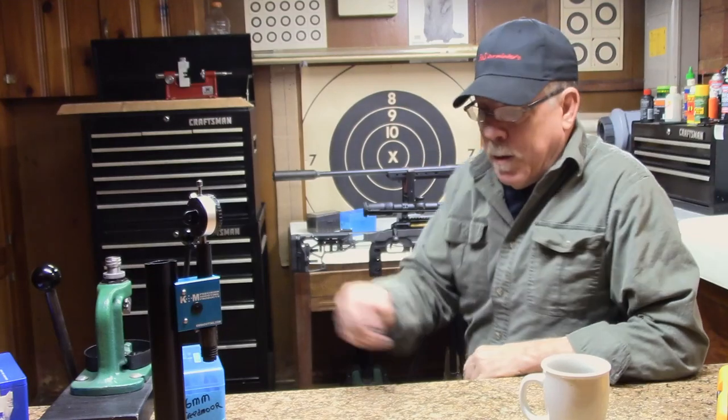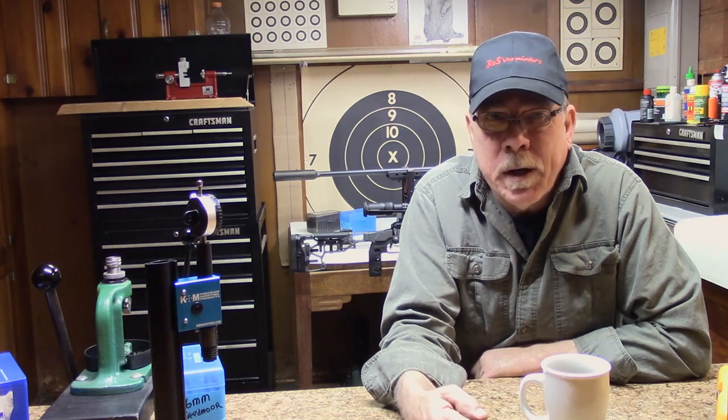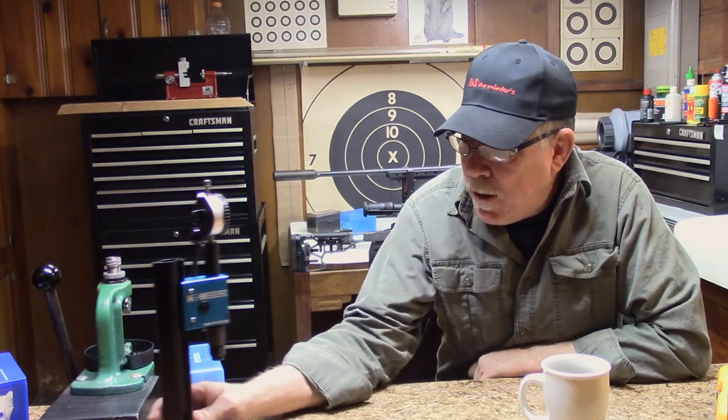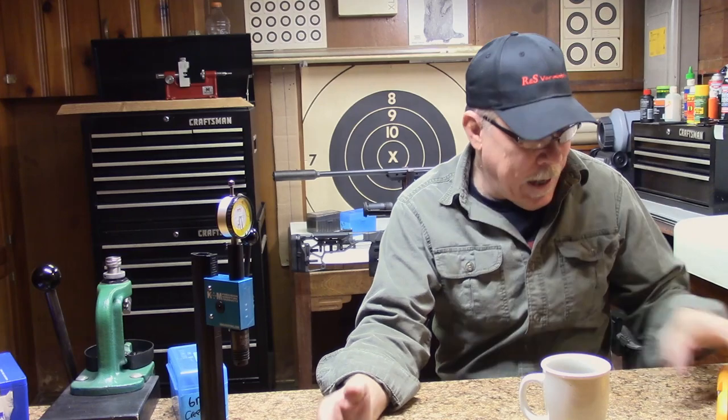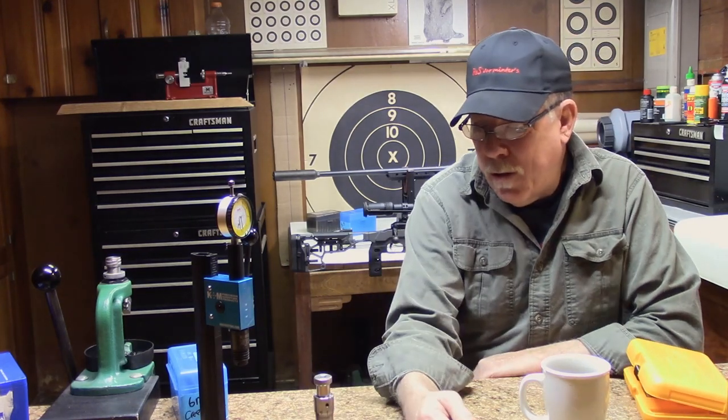I'm also about to start loading for the Baguera. I still don't have a scope rail - we're waiting on one, and I'm also going to put a 20 MOA rail on that thing. But I wanted to show you the process with our hand loading setup using the K&M tool and the Wilson die set, to show you where I was going when I decided to purchase this. Stick around and let's see what we've got.